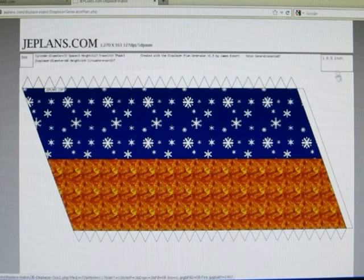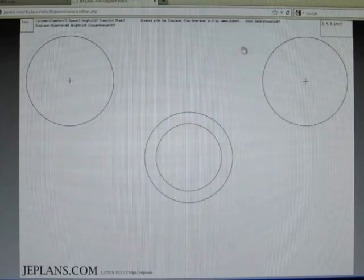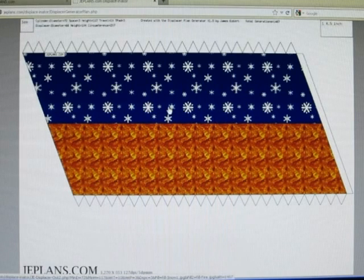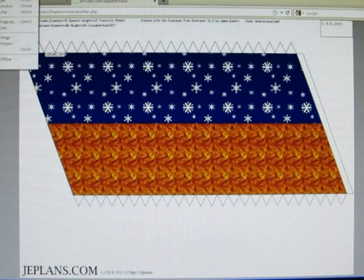In the corners of the plans we have a couple of reference squares so when you print it you can verify that it came out to the right size. You can either click on these and save them and print them from a program that works with dots per inch, pixels per inch, or millimeters, or from your browser.